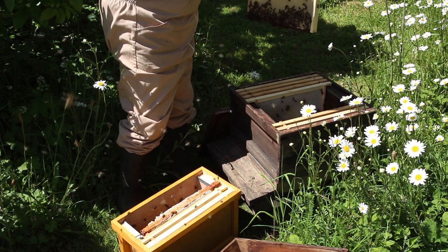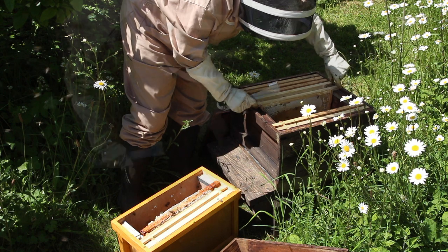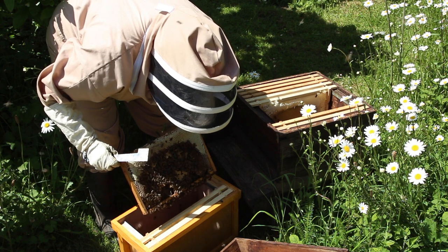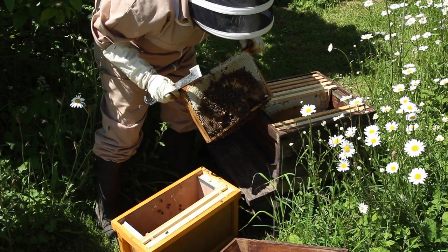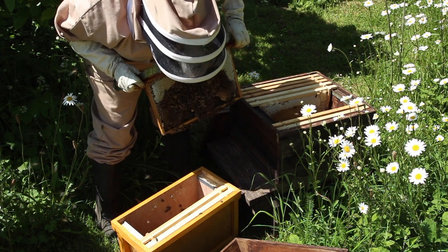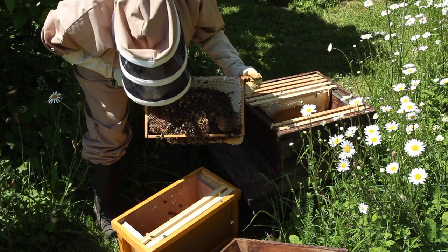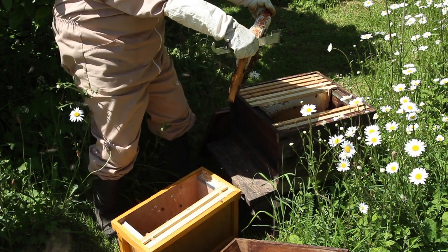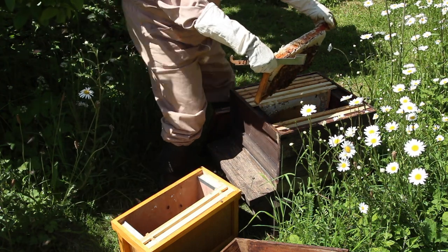Here's a lovely frame all beautifully drawn out with honey. This is a bit of a damaged frame — we've already got drone brood on here, and I'm just checking for swarm cells. They're lovely bees. As you can see there's a bit of brace comb — I'm not going to mutt these bees about — but there's an incredible brood pattern there.